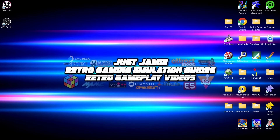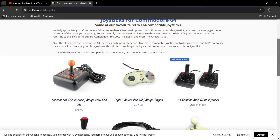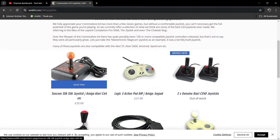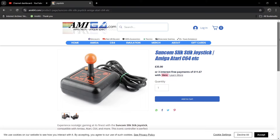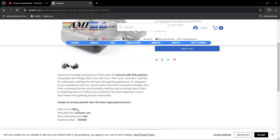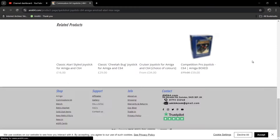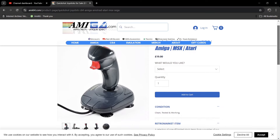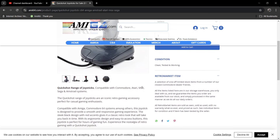Next we're briefly looking at modern joysticks for the Commodore 64. If you're as old as me, you probably remember that a nine-pin joystick would plug into pretty much any nine-pin port on any computer. Heading over to ami64.com, you can buy brand new C64 joysticks — for example the Suncom Slick Stick at £35, which is based on an original 1980s joystick, date circa 1983. There are also very popular Quick Shot joysticks here, which were a great third-party brand back in the day, compatible with C64, Atari, MSX, Sega, and Amstrad systems.